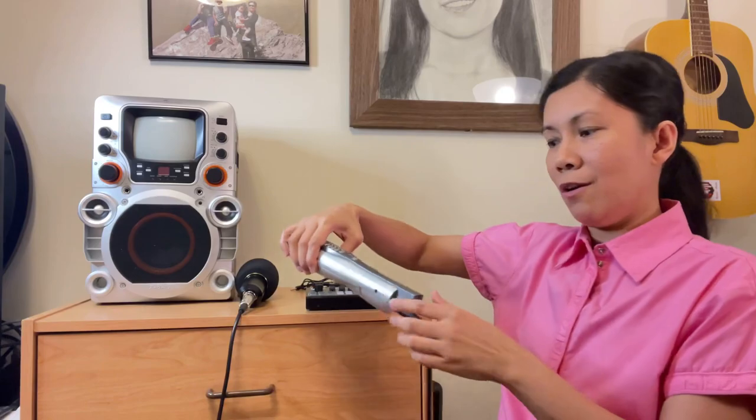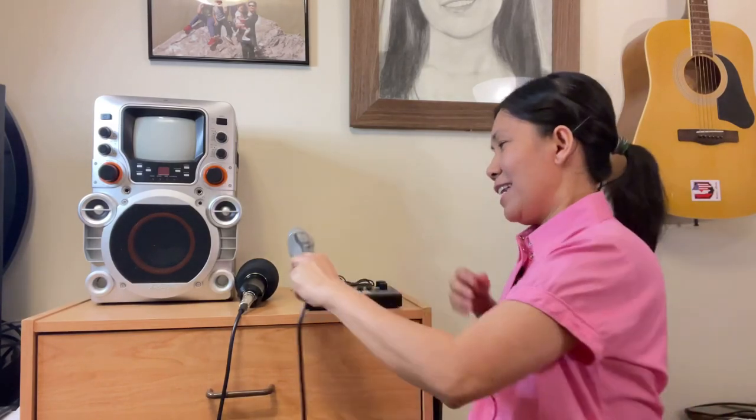The other thing I have here that I did not use for a long time is the Magic Sing. The reason why I did not use this one for a long time is because only the minus one plays with the video, but when you sing on it, the microphone doesn't work anymore. That's mainly why it was sitting in a corner.